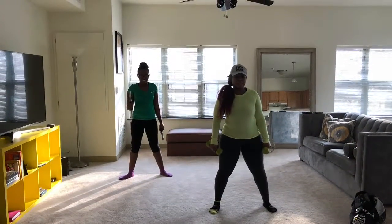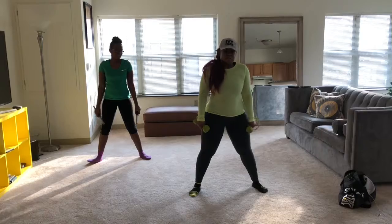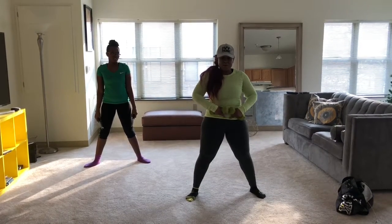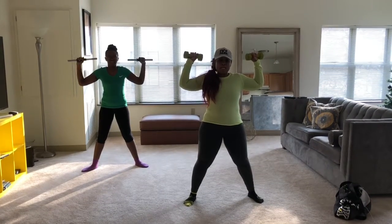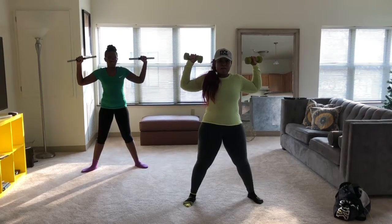The next move is called an overhead shoulder press. You want to have your feet about shoulder width apart, back straight, core tight — belly button to the back. Bring your arms up strong so that no one can knock them down, about to your ear level. Then you will bring them up and tap.